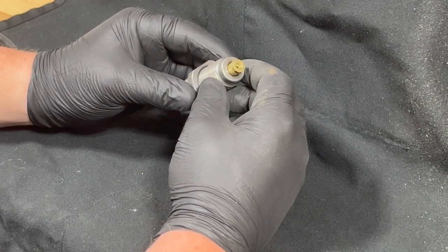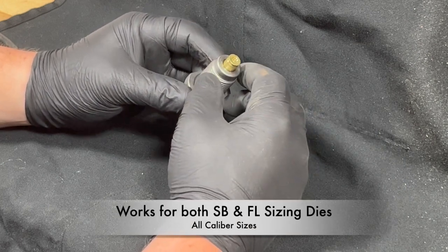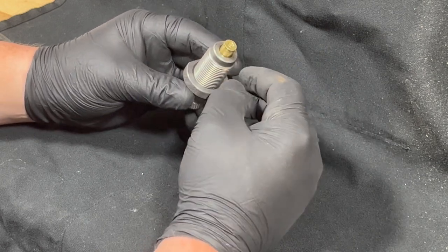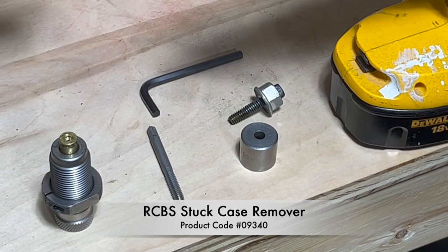The option I'm going to show you that works well for me is what's called a stuck case remover from RCBS. At the time a few years ago it was $22, and that's what I'm going to be using to show you how to remove this stuck shell casing today.